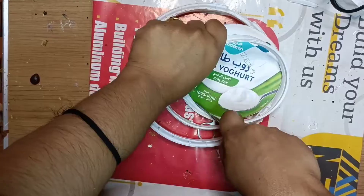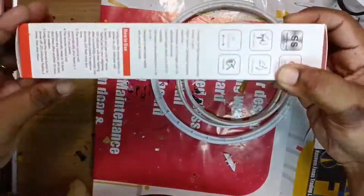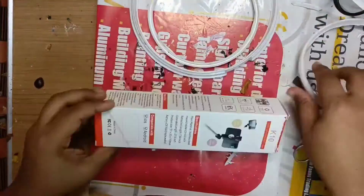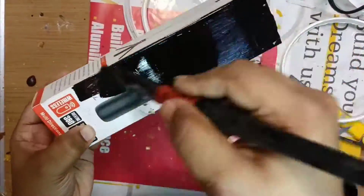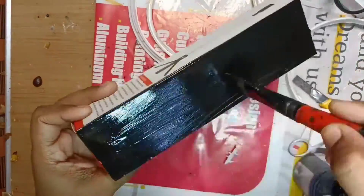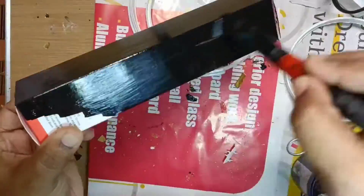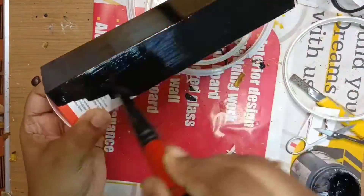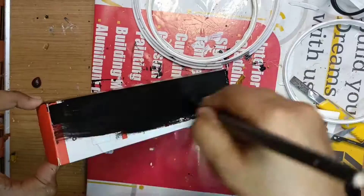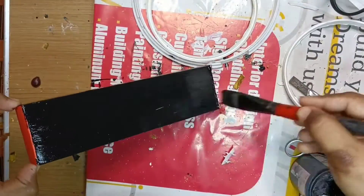I am going to add a ring to the yogurt. I am going to add a base, and a rectangle shape box. We are going to have a rectangle shape box at the bottom twice. We will put a rectangle shape like that. Now we are going to add a rectangle shape here.